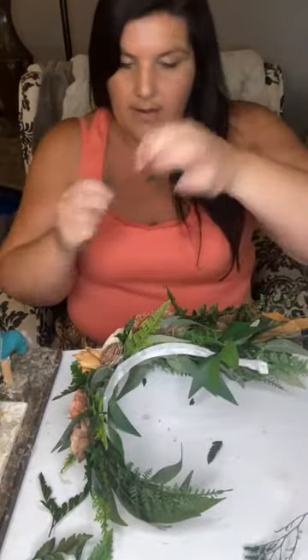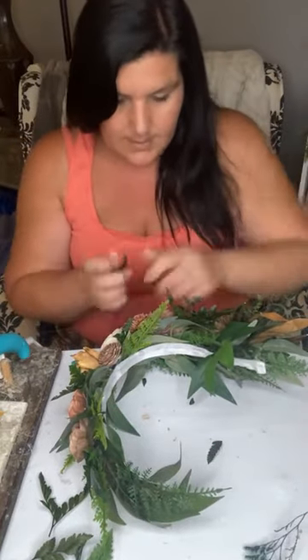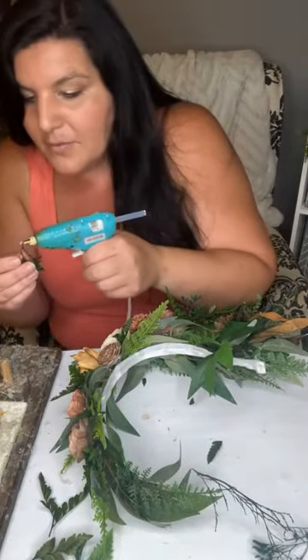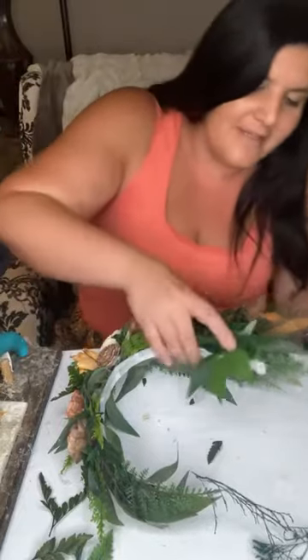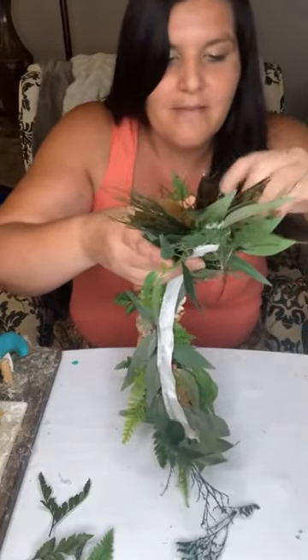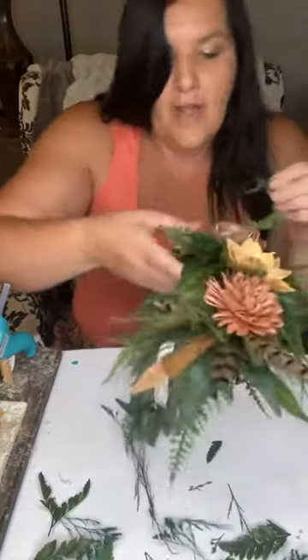I've got some green caspia and I'm going to add a few of those pieces. Just going to tuck it in between my flowers. I feel like I would want to wear this — I feel like it's like a beauty pageant sash. Maybe everybody wants to feel like they're in a beauty pageant all the time.